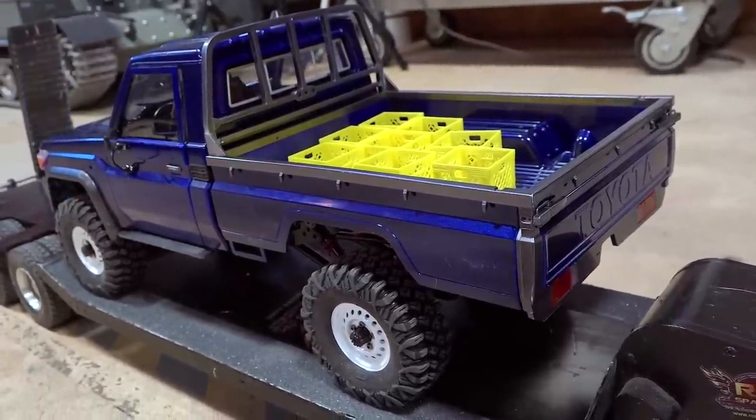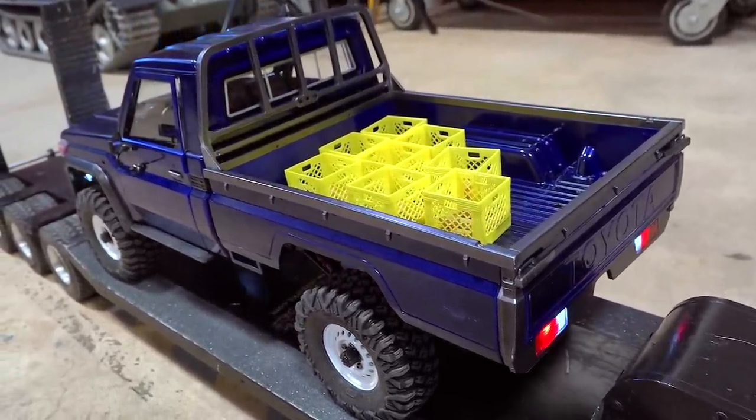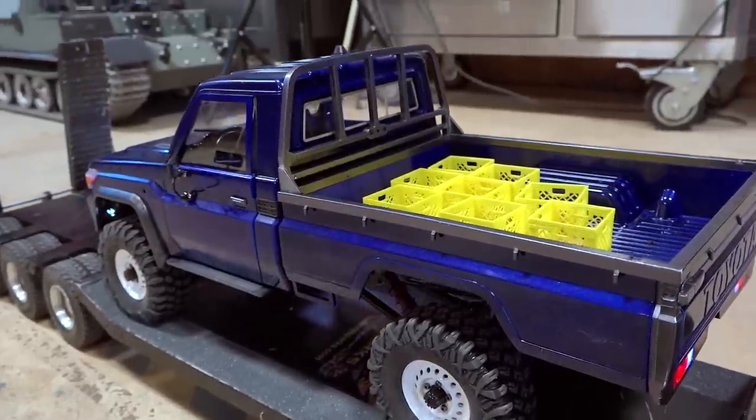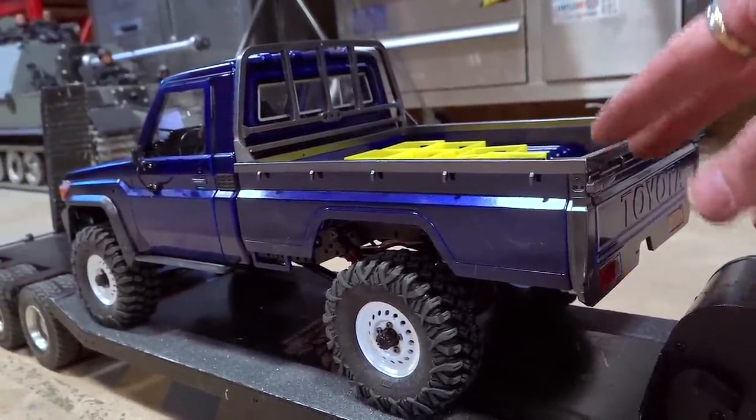Here it is, guys — my BRX-01, my Toyota Land Cruiser LC70. I just finished building it on my channel. And this new truck from Boom Racing, I definitely want to give it a try.